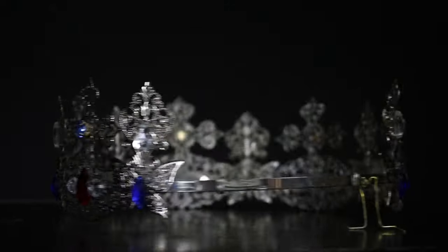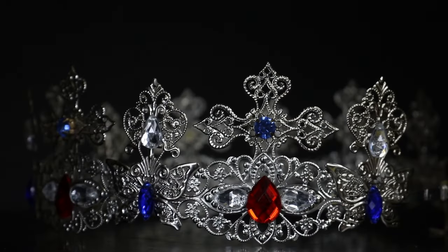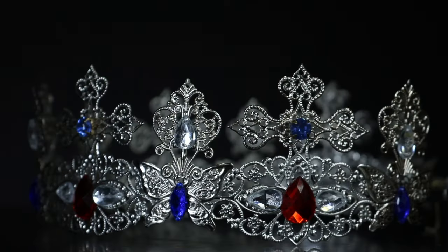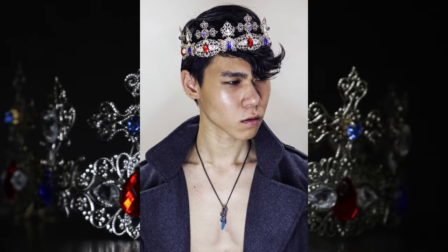That was a fun, easy project that you guys can make to complete your cosplay or Halloween costume if your fantasy is being the ruler of a European kingdom in medieval times — or any time. I just made it because I like the look of this style of crown.